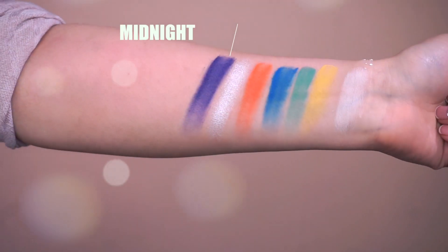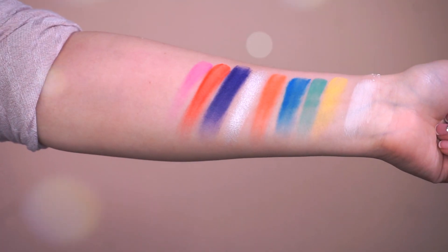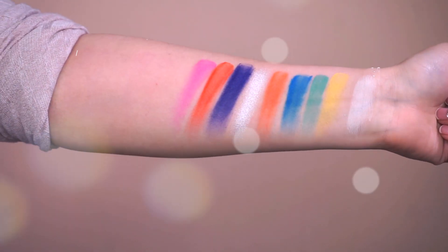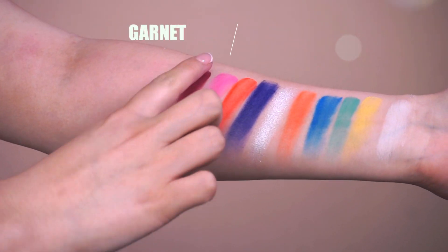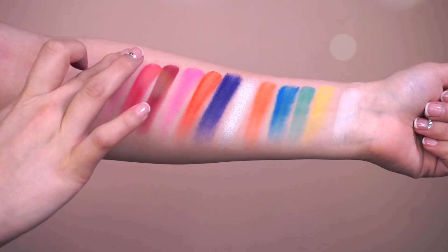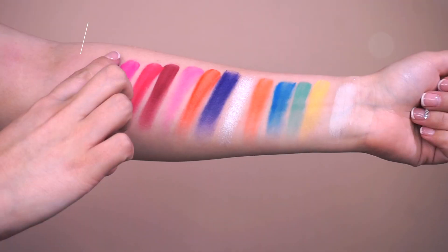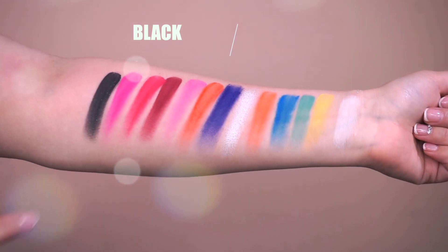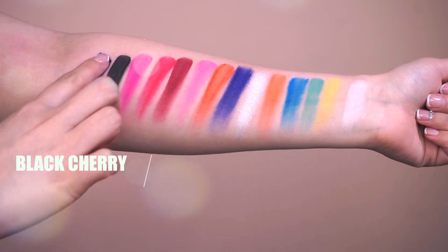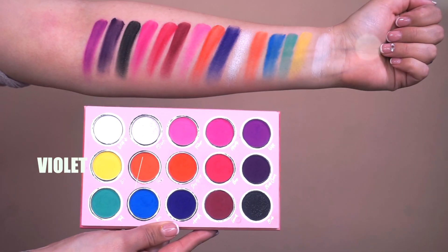And then we have Midnight. Next we have Deep Orange. Next we have Fuchsia — and I feel like I need to go in twice for the swatch, but I really don't care about the swatch as long as they perform really well on the eye. Garnet, hopefully I'm saying that right. And then we have Rouge and Magenta. And then we have Black, which has a little bit of glitter in it — it's so pretty. Next we have Black Cherry, my favorite — it's dark purple. And then the last shade is called Violet. And those are all 15 shades swatched.